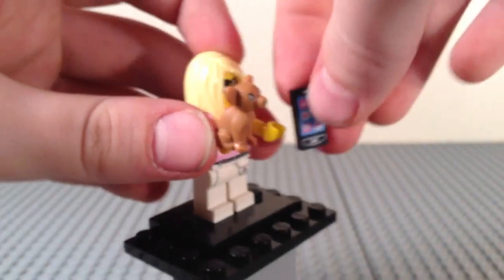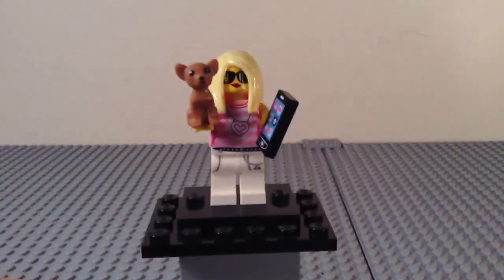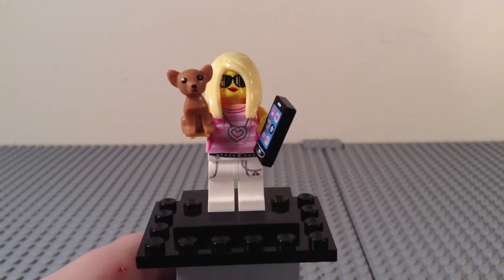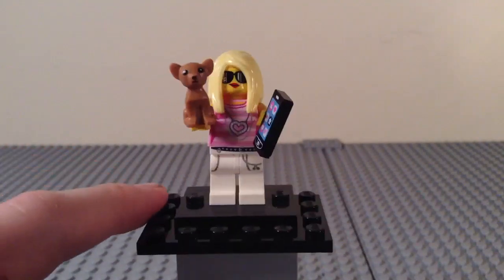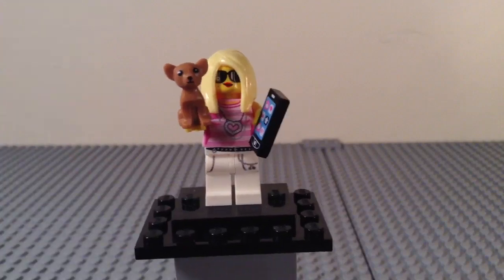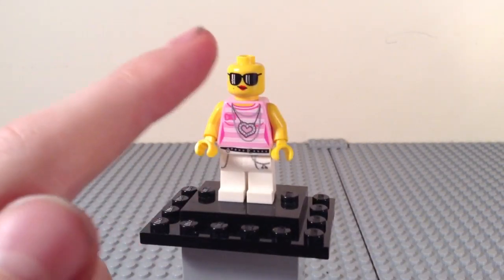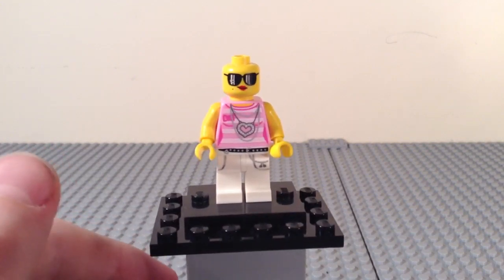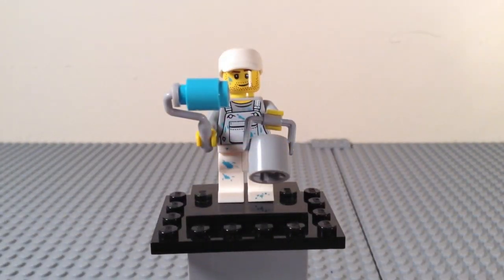On her torso she has some bling — chains and such — on her legs there's belt printing, and some earbuds hanging out of a pocket. Nothing on the back. She has really crazy blonde hair we've never seen before. Without her accessories and hair, she has a little bow, pink and white stripes, shades with a heart printed on them, some lipstick, and a little sparkle. There is the trendsetter.